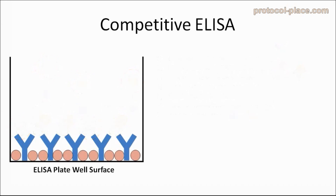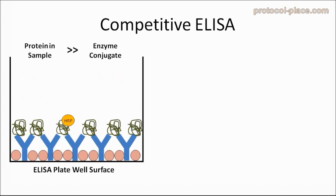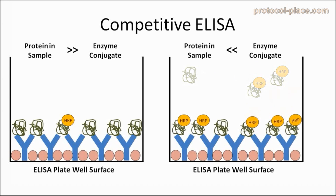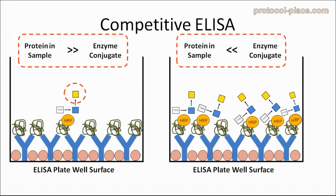Let's take a minute to explain how this works. If the amount of protein of interest in our sample is much higher than the enzyme-conjugate, then the protein of interest will bind to the majority of the antibodies based simply on chance. The opposite will be true if the amount of protein of interest is much lower than the amount of enzyme-conjugate — in that case, the odds will be in favor of the enzyme-conjugate, resulting in them binding to most of the antibodies on the ELISA plate. It's important to note that competitive ELISAs are different from direct, indirect, and sandwich ELISAs in that the amount of color change produced is inversely related to the amount of protein of interest in the sample. Samples with a high concentration of the protein of interest will produce less color change, because very little enzyme-conjugate will be able to bind to the ELISA plate. And the opposite is true: samples with very little protein of interest will produce a lot of color, because a lot of the enzyme-conjugate will be able to bind to the ELISA plate.